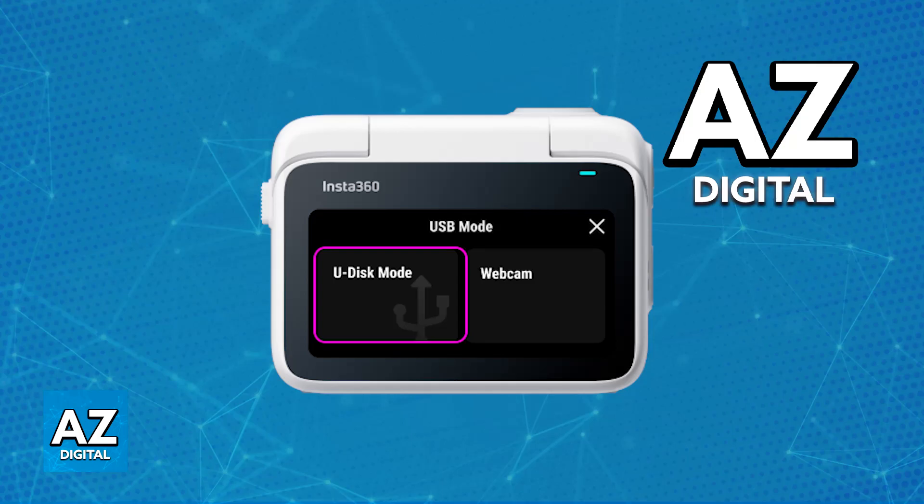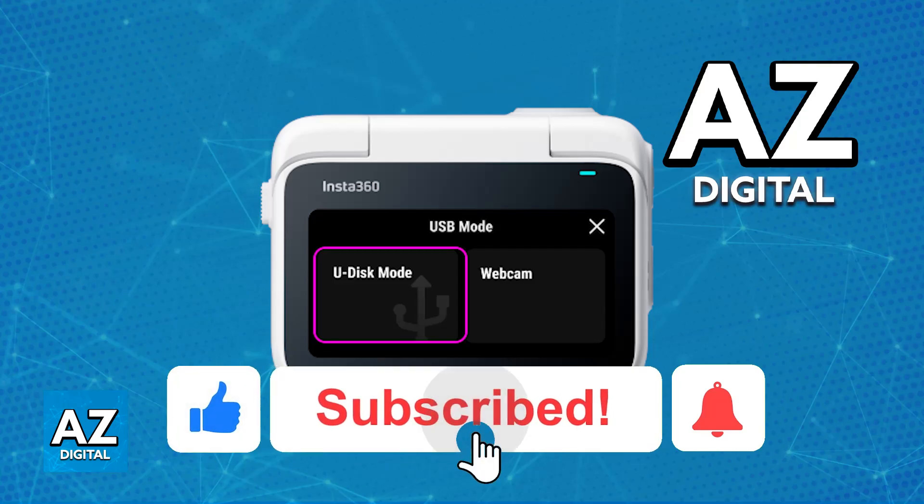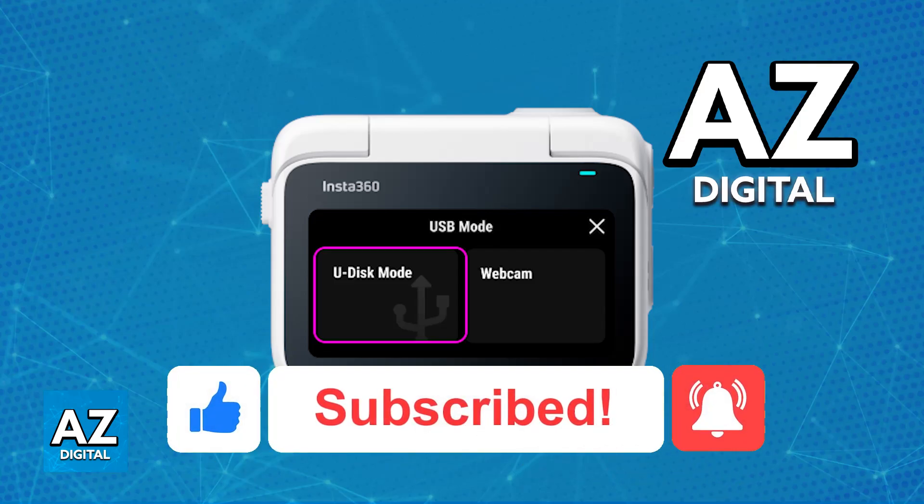I hope I was able to help you on how to connect the Insta360 GO 3 to your laptop. If this video helped you, please be sure to leave a like and subscribe for more very easy tips. Thank you for watching.